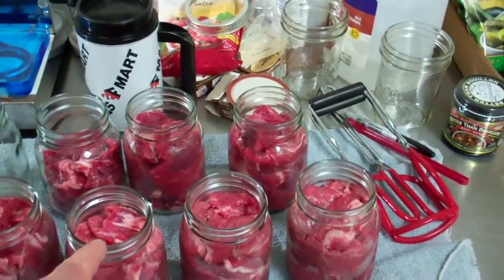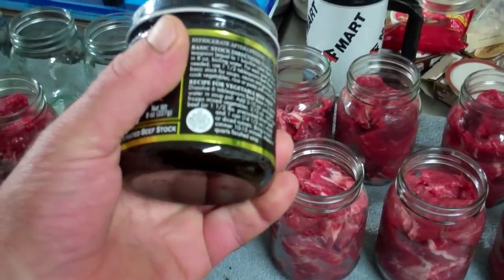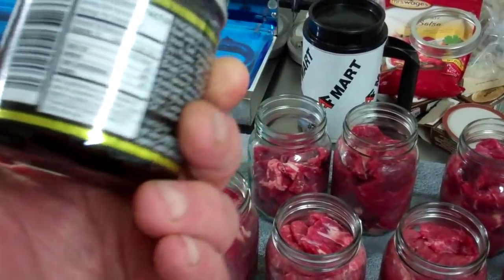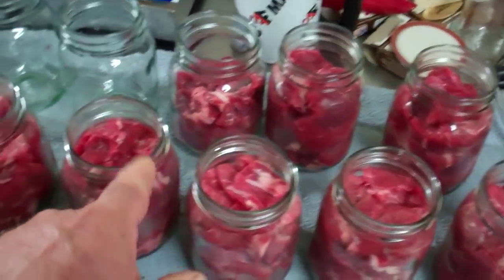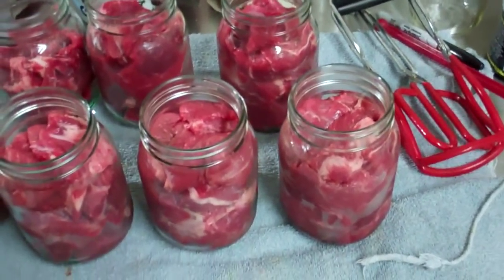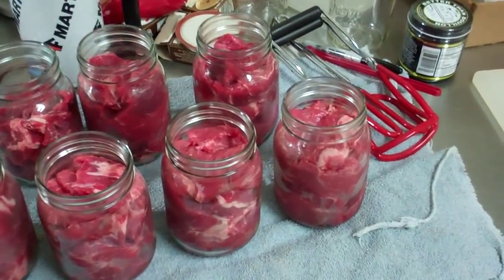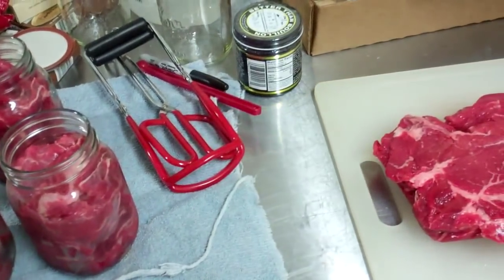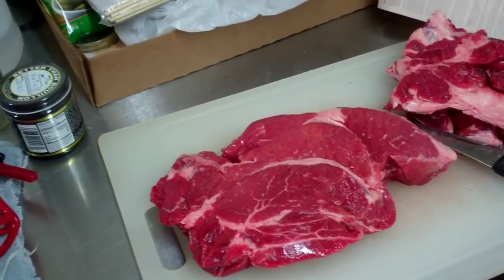I'm going to fill all these jars and put just a little liquid to bring it up to the bottom of the rim. I'm going to use Better Than Bouillon beef base — some killer stuff. You always want to buy a good beef base. Don't buy stuff with dextrose, sugar, and salt — your first ingredient should be beef. I'm going to put a little bit of that on top of each one, bring up the liquid so the meat doesn't stick out and get a brownish color. I'm also going to grind hamburger, have the wife season it with taco meat seasoning, fry it up, and can that too.